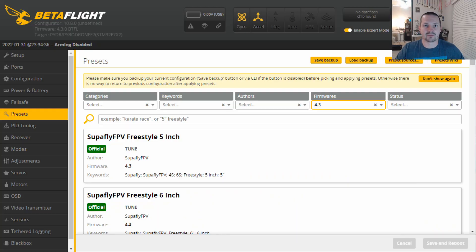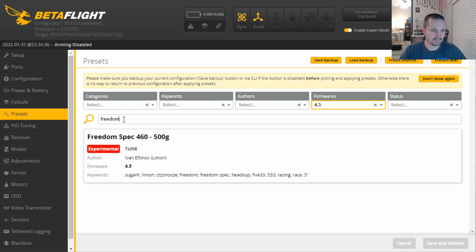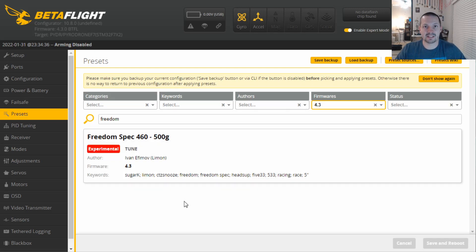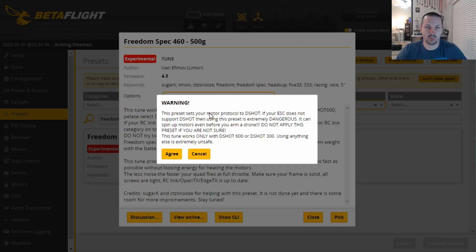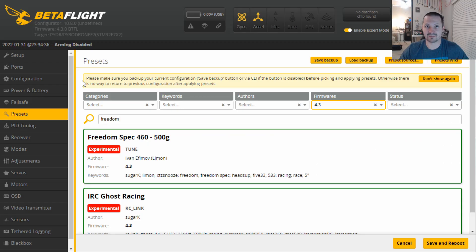My first recommendation for FreedomSpec tuning is to flash 4.3. If 4.3 is already released by the time you're watching this video, then you don't have to worry about nightly builds and release candidates. Do not forget about the latest 10.8 Betaflight Configurator. Open the Presets tab and find the FreedomSpec tune. For every preset you're about to use, do not forget about checking the options list. This little window warns you that this preset is using D-Shot — so if your ESC does not support D-Shot, you should not be using this preset. Don't click save and reboot just yet.